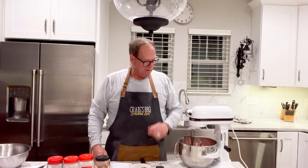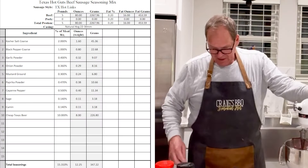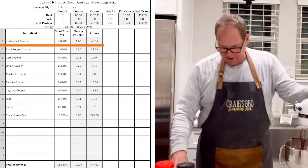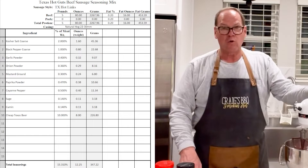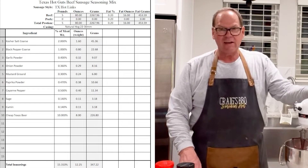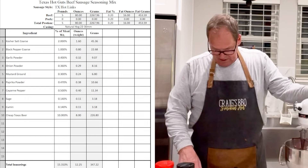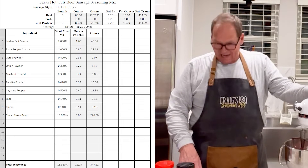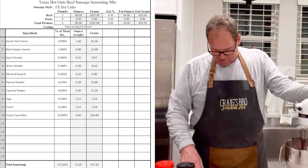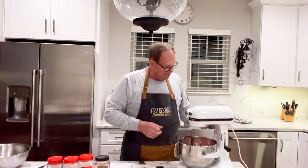Welcome back to the MaxQ barbecue kitchen. We have our ingredients all measured up for our Texas hot link sausage — this is five pounds of ground meat. We have 45 grams of salt, 23 grams of coarse ground black pepper, 9 grams of garlic powder, 8 grams of onion powder, 6 grams of ground mustard, 10 grams of paprika, 11 grams of cayenne pepper — remember they're going to be hot — 3 grams of sage, and 3 grams of cumin. Now we're going to add a half cup of water to our mixture and start mixing in our ingredients.